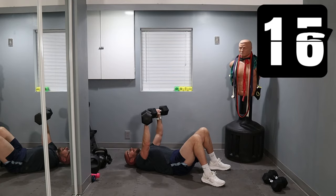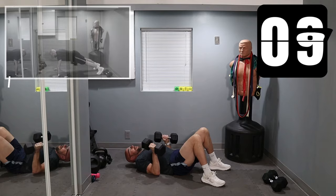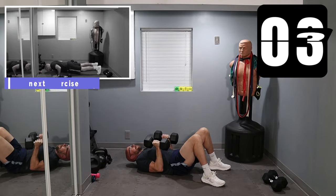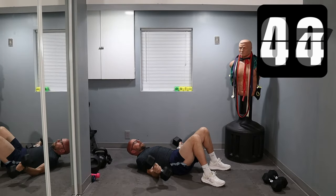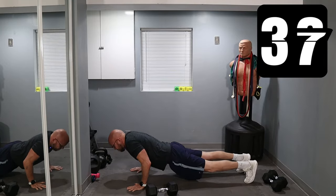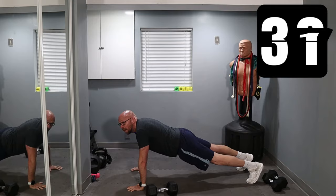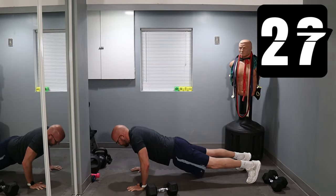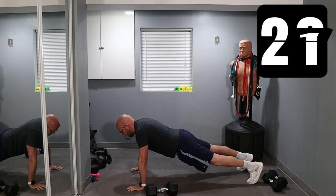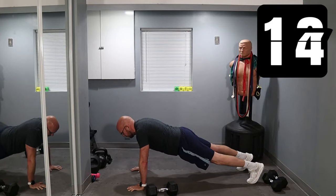Keep it up. 15 seconds left. From here we're switching — flip it over, switching to a push-up. Five seconds. Three, two, one. Weights down, flip over, give me push-ups. 45 seconds — you guys ready? Let's go. Best that you can. We've got 18 seconds left.